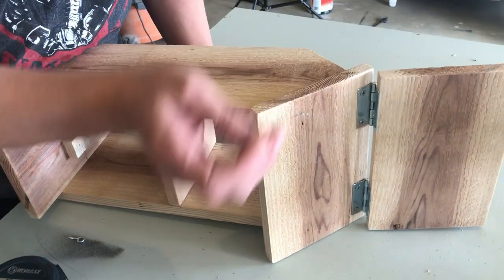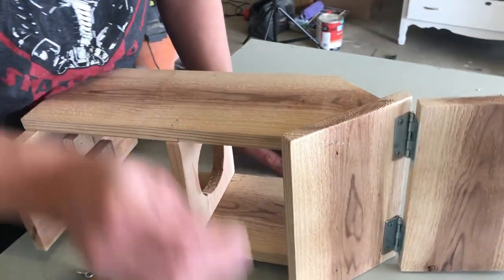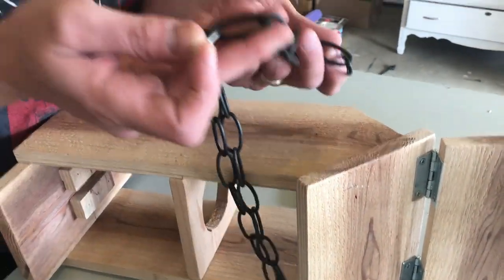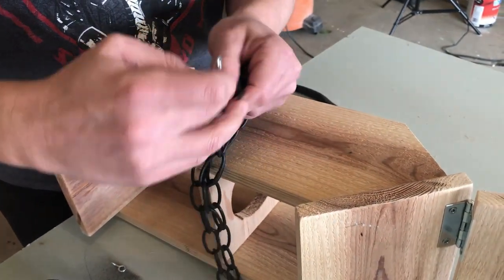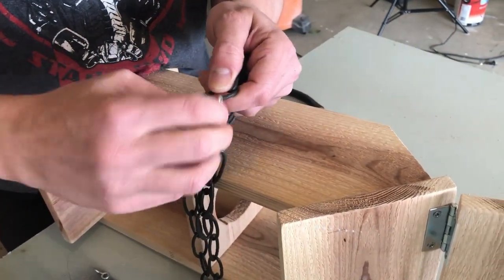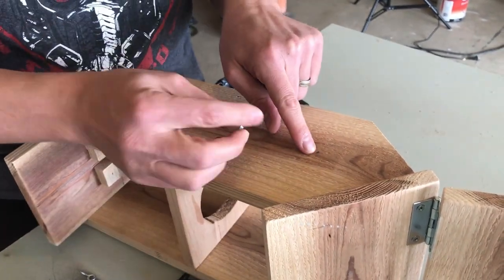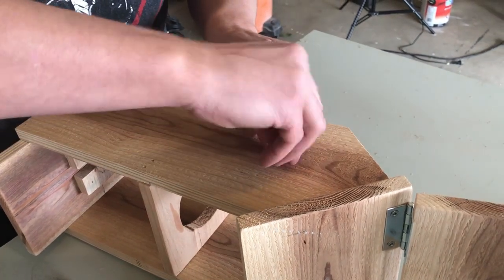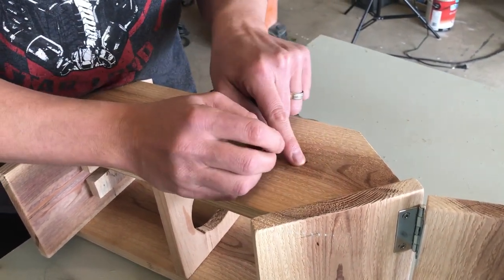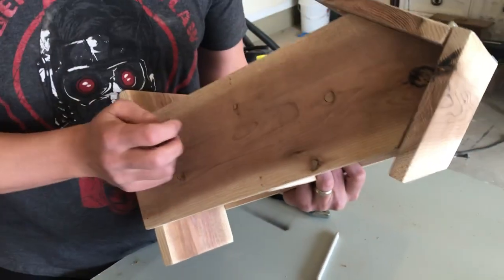We're going to clip a chain to our bird feeder so we can hang it from a tree branch in our yard. We'll use a simple chain and a couple of eye hooks — just open the clamp and feed it through. We'll take the eye hooks, find a spot in the middle of the board, screw them in, then measure exactly where they are on one side, flip it over, and do the same on the other side.